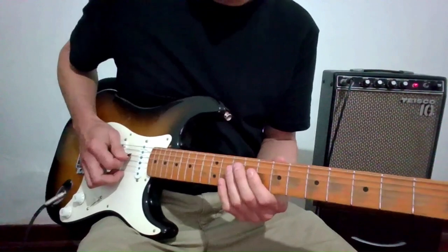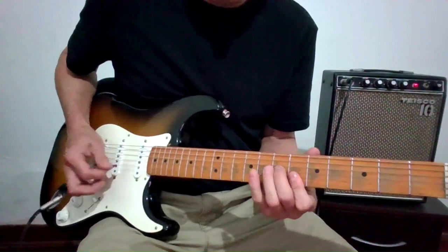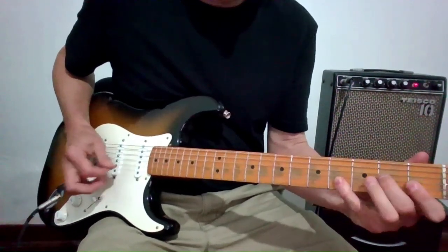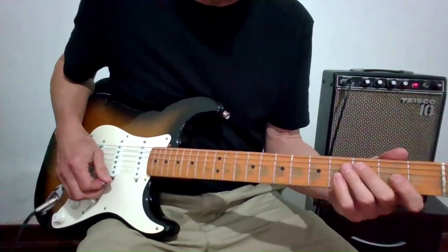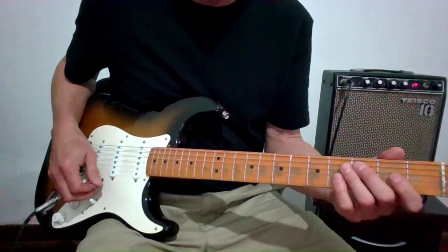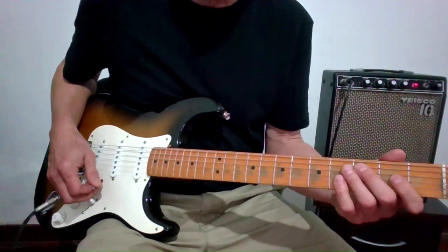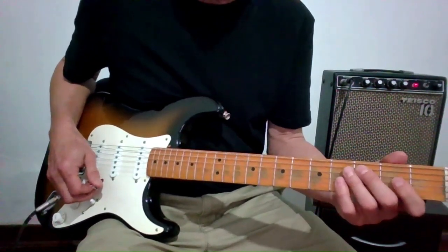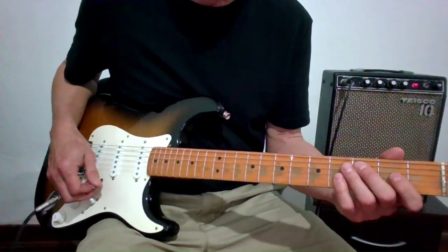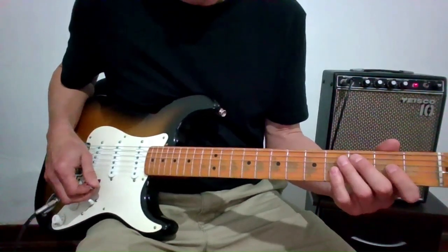The five follows the same thing. It hangs on the one, so it doesn't resolve to the five on this particular 12-bar. The song actually starts with a harmonica for the first two bars, so the guitar picks up on the third bar. That's why it seems like there's a real quick change happening, but it's accounted for in the harmonica intro.